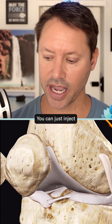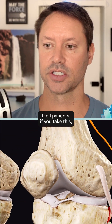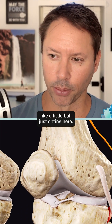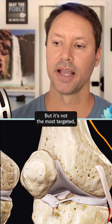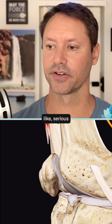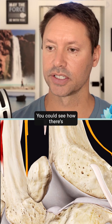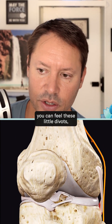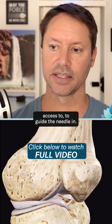You can just inject and fill this area up. I tell patients: if you take the kneecap away, you've basically got a little bowl just sitting here, and you can fill that up with solution. But it's not the most targeted when you're trying to get into serious meniscus tears and things like that. So there's a very general approach. You can see there are multiple areas — I call these the 'squishies.' If you feel down on your knee, you can feel these little divots, and they provide perfect access to guide the needle in.